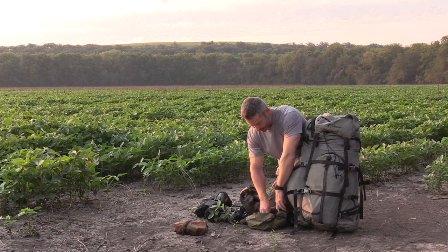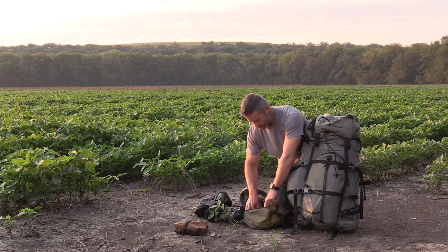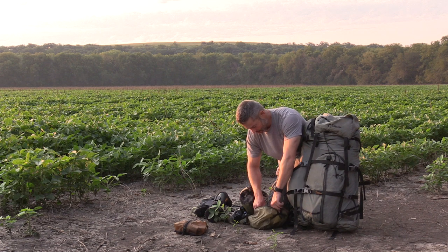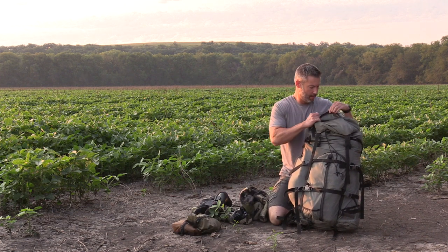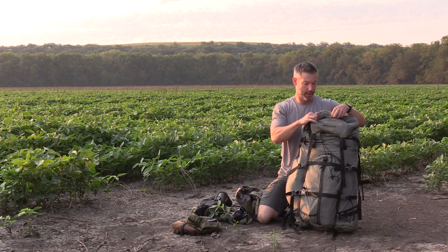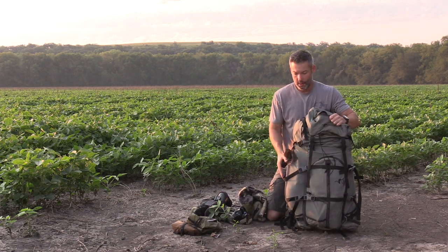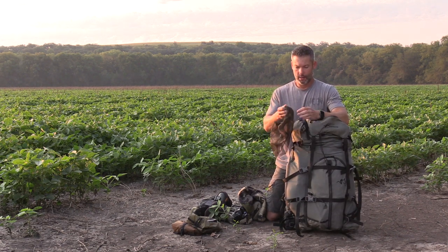This bag has a spoon, some tenacious tape, powder for checking wind, Wilderness Athlete Altitude Advantage, some leuco tape, some zip strips, and an extra backup battery for charging cameras, inReach, iPhone, and my watch.